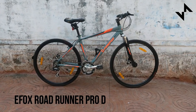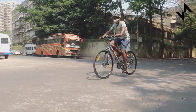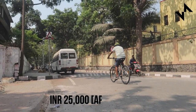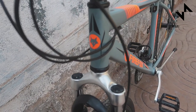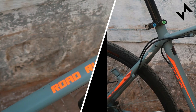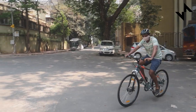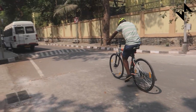The Firefox Roadrunner Pro D is one of the most popular hybrid bicycles in India. Over the years, the Roadrunner has evolved to only become better like wine. And this is only because the pricing, the features and the looks are just perfect. But there's more why the bike is a favorite among newbies, avid riders, and even those who love riding long distance. Let's review the Firefox Roadrunner Pro D.